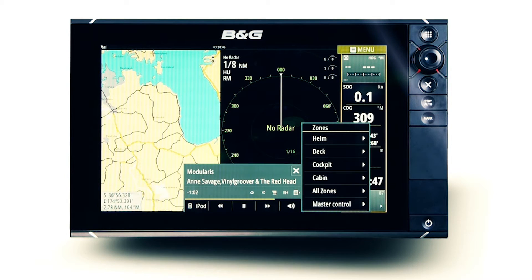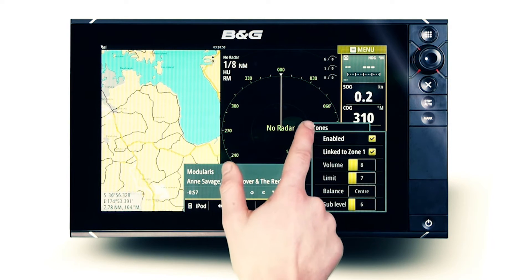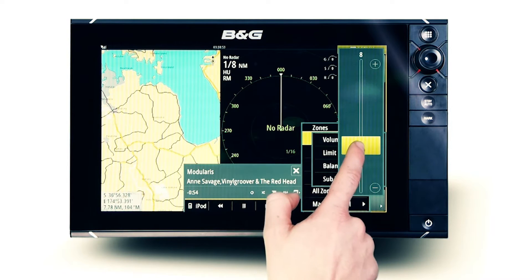Here we are linking the helm and deck together as a single zone so the same acoustic settings are shared for a unified listening experience.